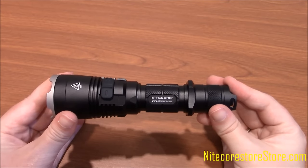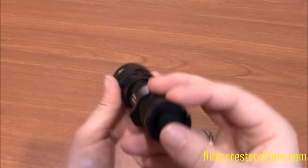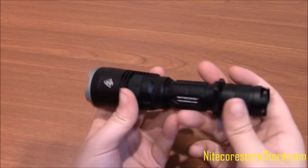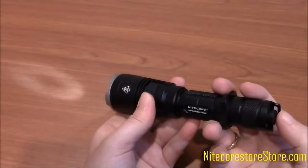Operating the light is easy, and if you already own an MH27, you'll find the two function very similar. To turn the MH27UV on and off, locate the power button on the end of the tail cap. There are also two buttons on the head unit that scroll through the various modes and functions.